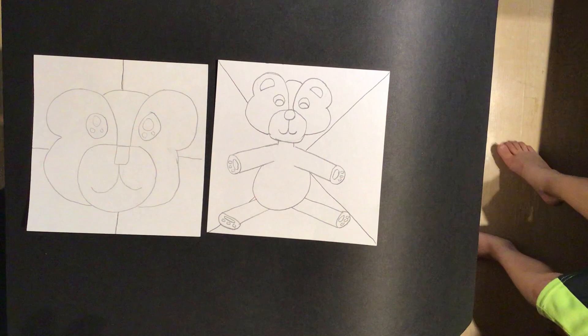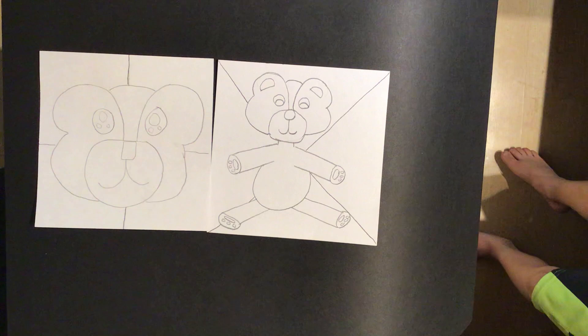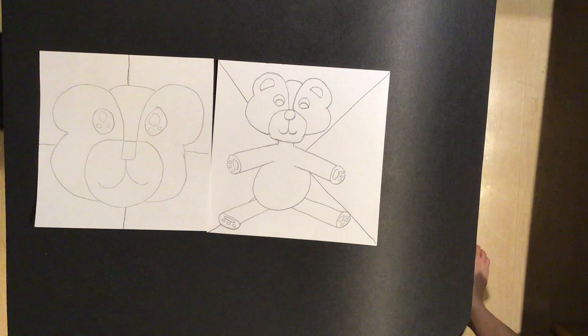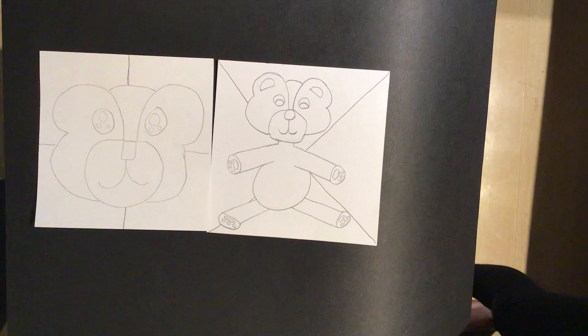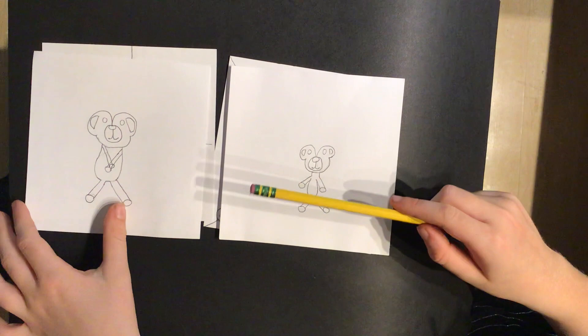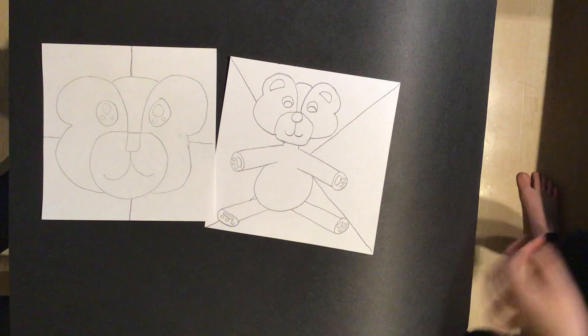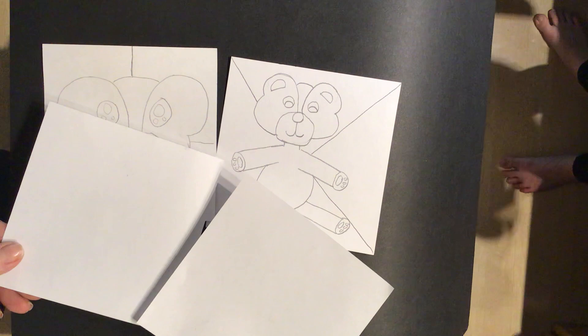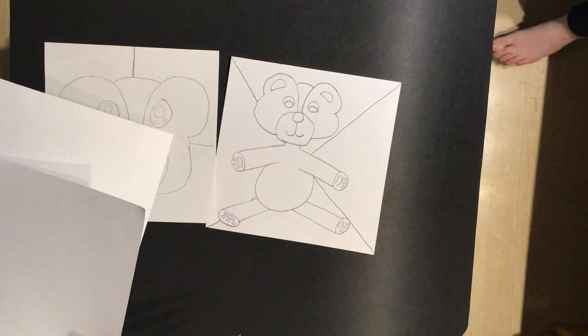You guys have the idea. Before you start the next video, you are going to complete all four of these squares. And then your two blank white squares — you're going to do exactly what we just did: create a bear on both of them. You could do a big head, a big body, a half body, a fourth of a body, or whatever you come up with. Design the background, and then when we come back for video number four it'll be link number four for this lesson.